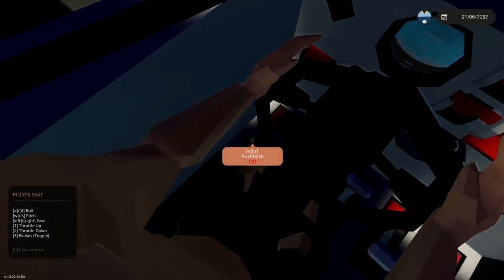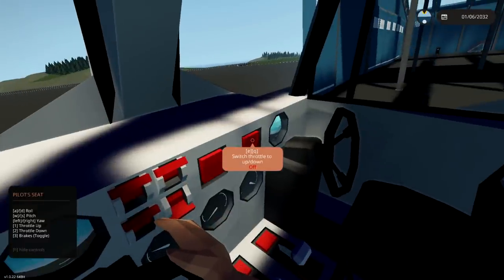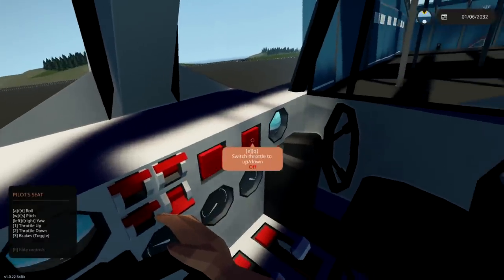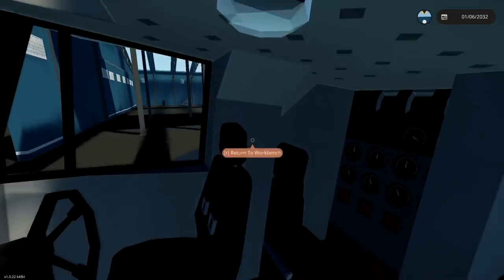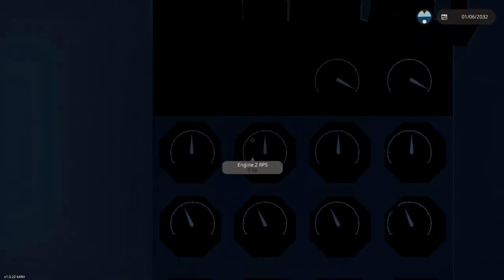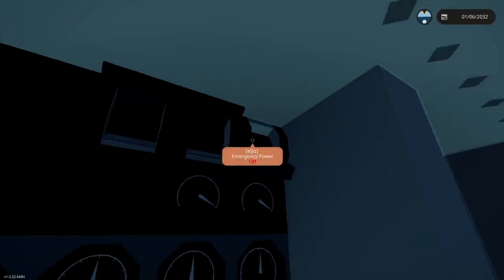We've got cabin heaters, we got pushback, we've got switch throttle to up and down. Interesting. There must be some breakers somewhere — let's find those.